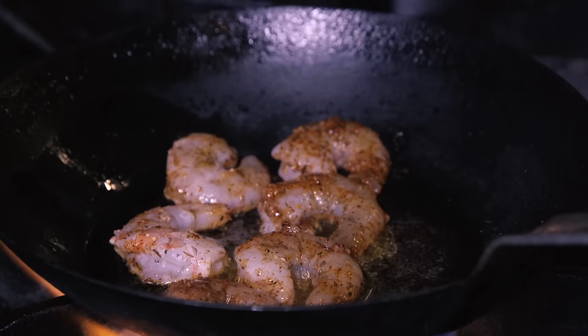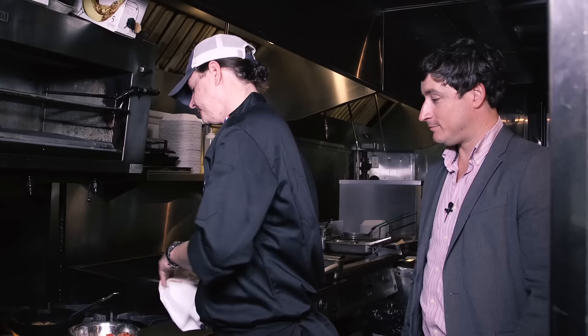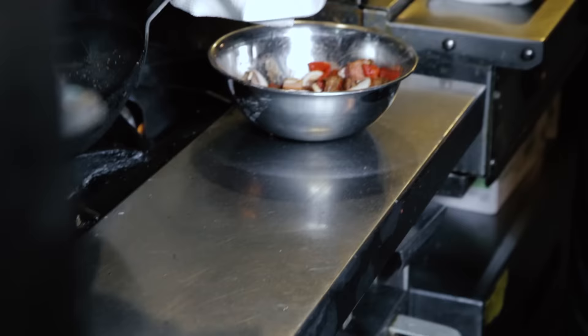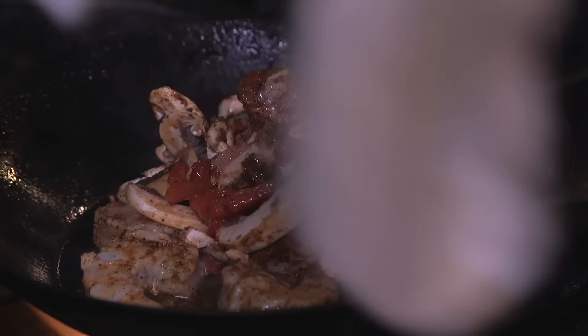Nice sizzle, man. Start with the shrimp, get them going first. How long do you cook the shrimp? Till they're done — about 45 seconds to start with the sear, because you don't want them overcooking once you add the sauce on top. Then we'll have everything on top of that. Smells awesome — oh my gosh.